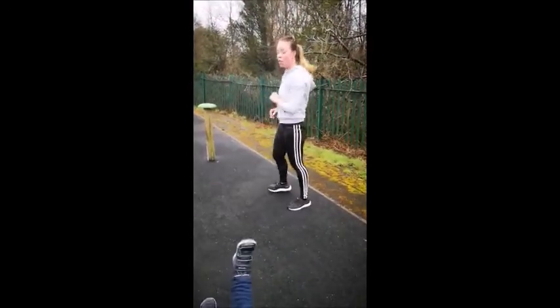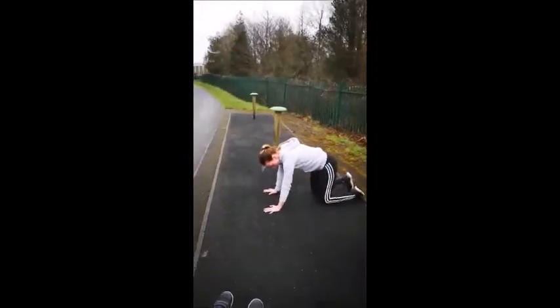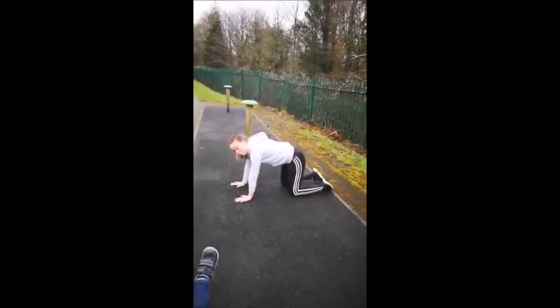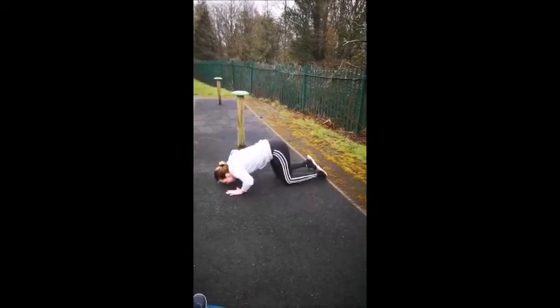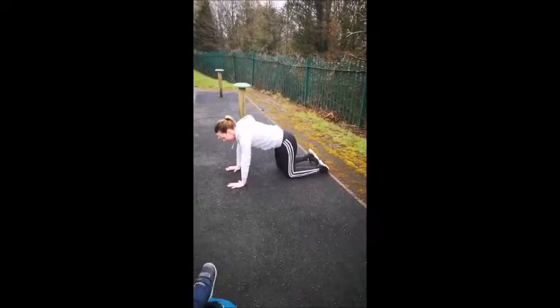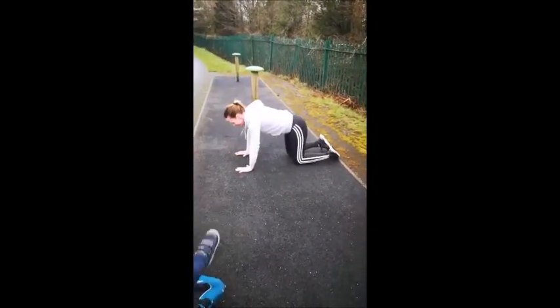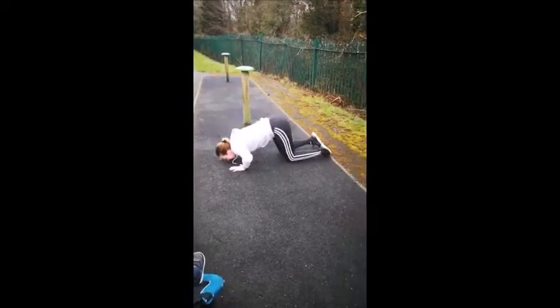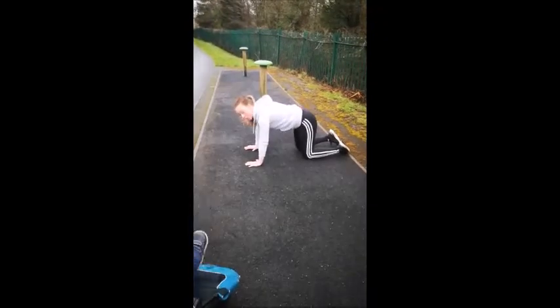Now we're going to do some push-ups. Down to the ground, knees under your hips, hands under your shoulders. If you want to stay in a box position here, go into a good position with your hands on your hips, nose to floor — for ten, nine, eight, seven, six, five, four, three, two, and one.